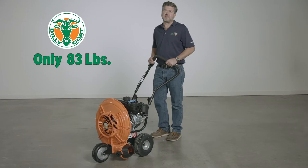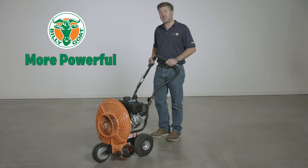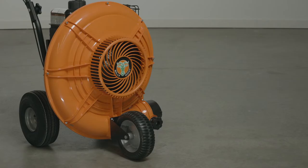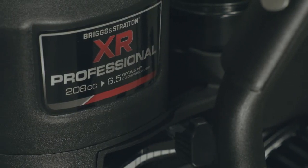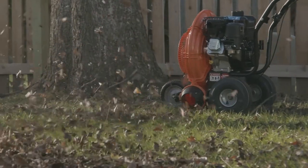At 83 pounds, this unit is ideal for residential cleanup and it's a pleasure to roll around your yard. The unit only costs a little bit more than a backpack, but it's two and a half times more powerful. There's no fuel to mix, it's much quieter, and there's no weight on your back. The unit features a composite housing that won't rust or dent and an advanced 16-blade fan design coupled to a powerful 208cc Briggs and Stratton engine. All combined, this unit is one of the lightest, most productive leaf blowers in the market today.